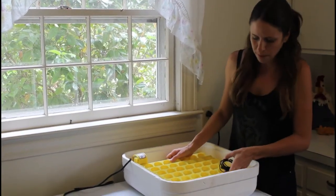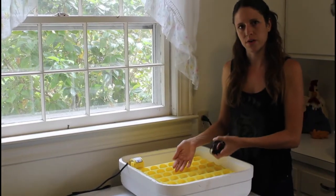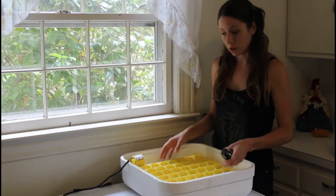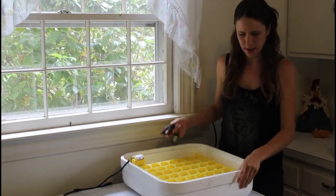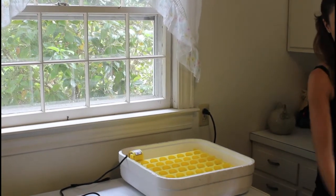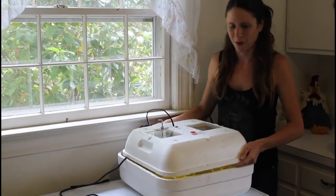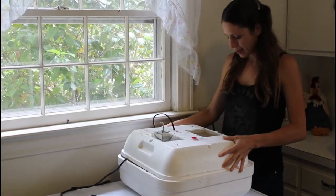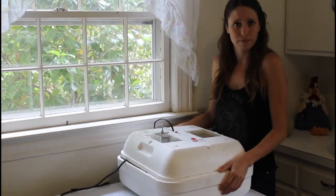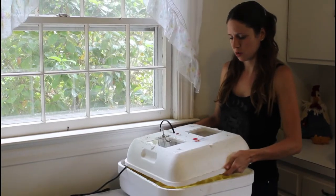Some people put dye in their trays so they can see if the water has evaporated out and they can fill it back up. Now, this incubator might look old, but I have hatched scores of chicks from this. I highly recommend it for beginners, intermediate, and people who've been hatching for years — it's a great incubator. Easy to find, just Google it.